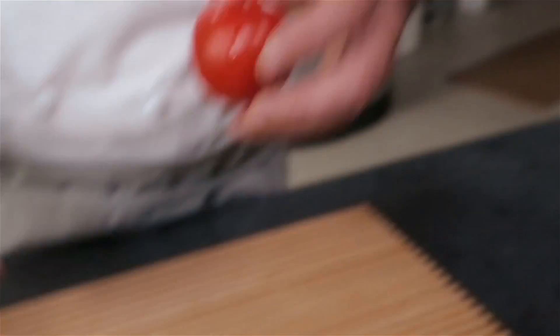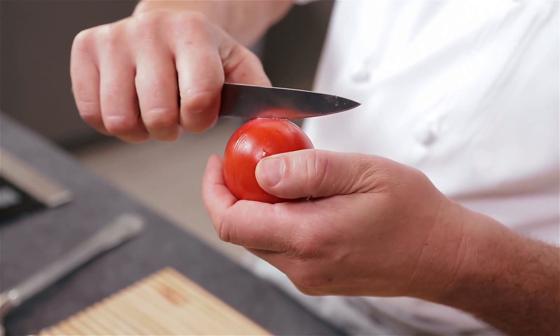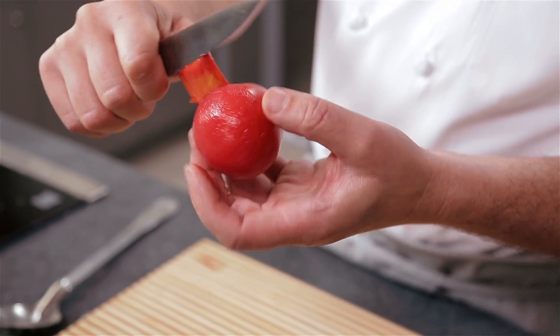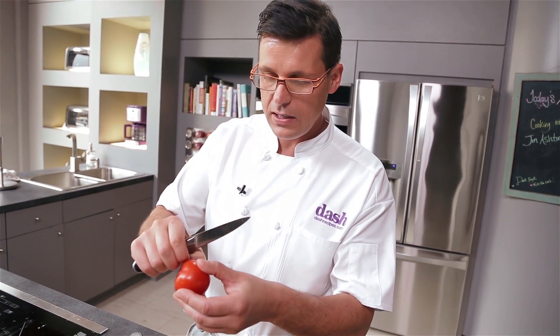Bring this out and now you'll see that with that knife the skin comes off effortlessly, and that's how you peel the tomato. So if you're making a posh sandwich like a tea sandwich, this is one of the things you can do. Just peeling it off — I hope you like this tip.